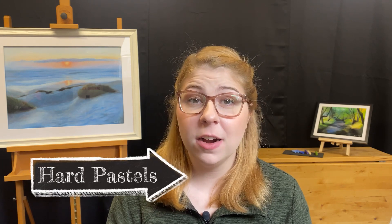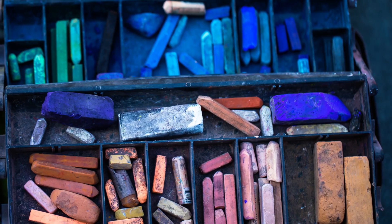There are three main types of pastels, and the first type that we'll be talking about is hard pastels. Hard pastels come in sticks that are either rectangular or cylindrical and have more binder in them than pigment, which makes them a lot more rigid. This makes them excellent for detail work and bold mark making.